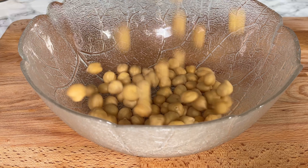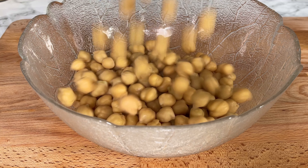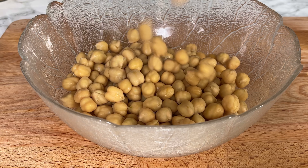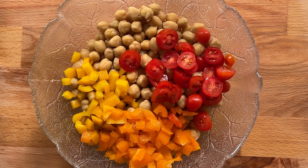Now drain the boiled chickpeas. Grab a big bowl — here comes the star of our show, chickpeas! Let's put in all our freshly chopped vegetables to the chickpeas now.